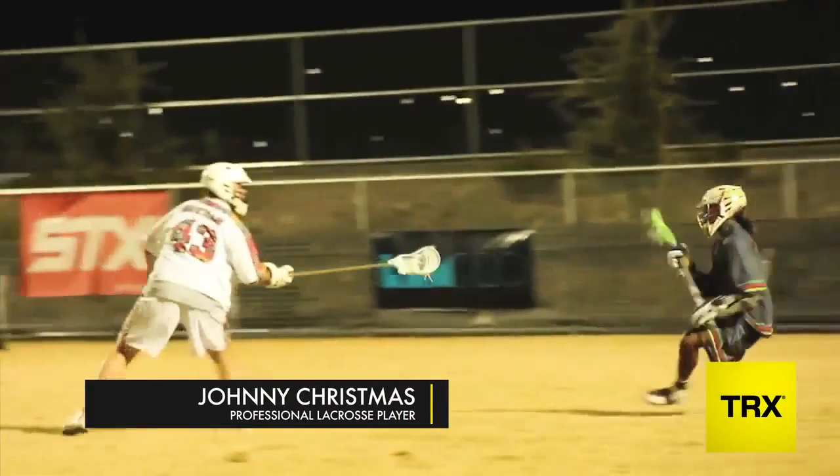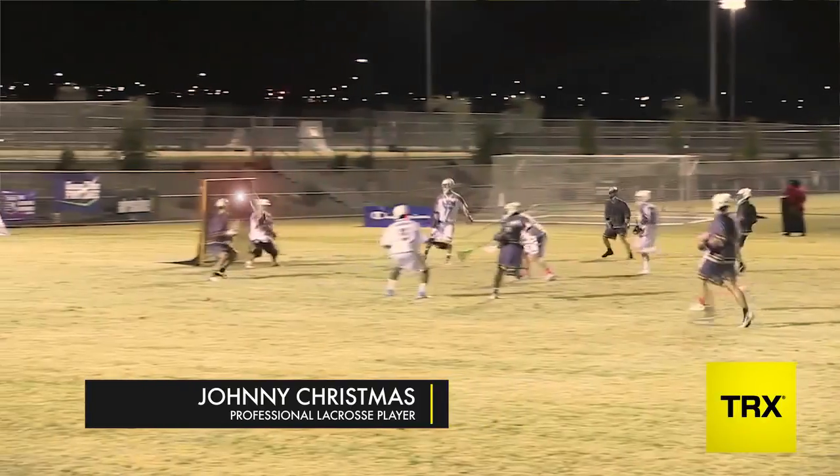Hey guys, John Christmas here at the TRX Headquarters in San Francisco, California. Today we're going to be going over a bunch of different exercises to make you a better lacrosse player.